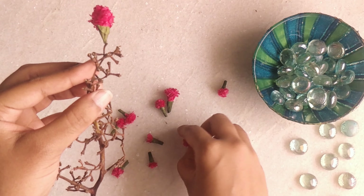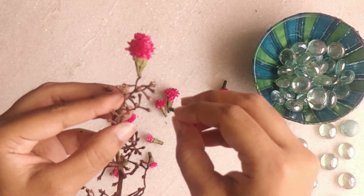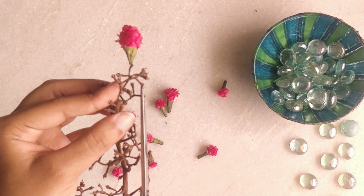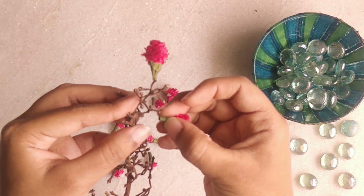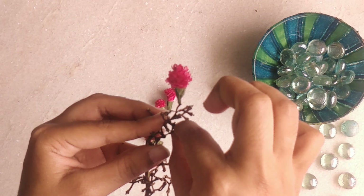Likewise, now we are going to spread out the flowers around the grape stem. Even instead of this tissue paper, you can also use newspaper if you have it and try it out.